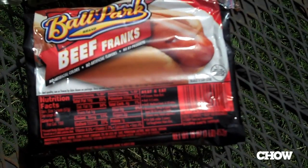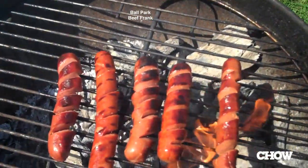This is the Ballpark Beef Frank. There's no texture here — it's got a little bit of crisping from the grill but it's almost gooey. The flavor is nice though. I'm getting a little bit of spice, a little bit of sweetness. I enjoy the taste of it. I'm going to give it a C plus overall.